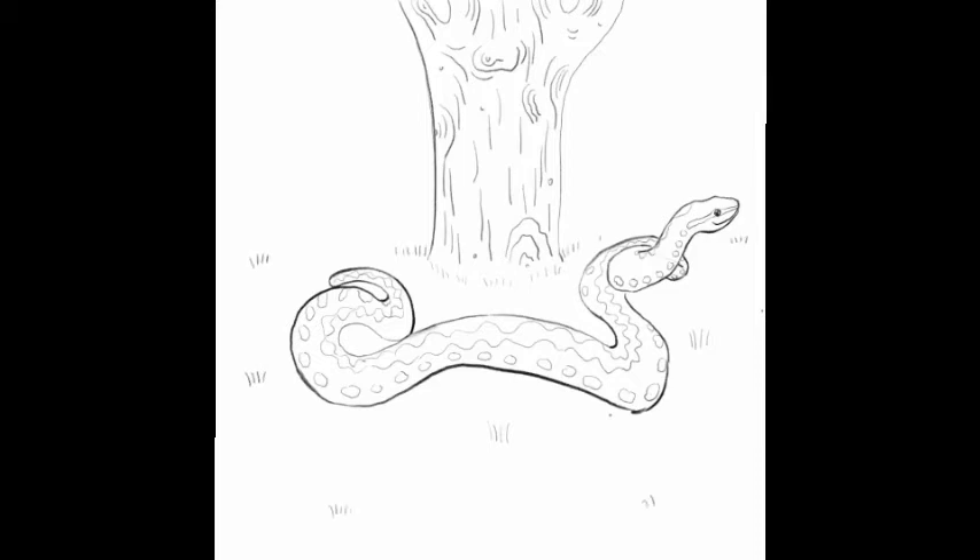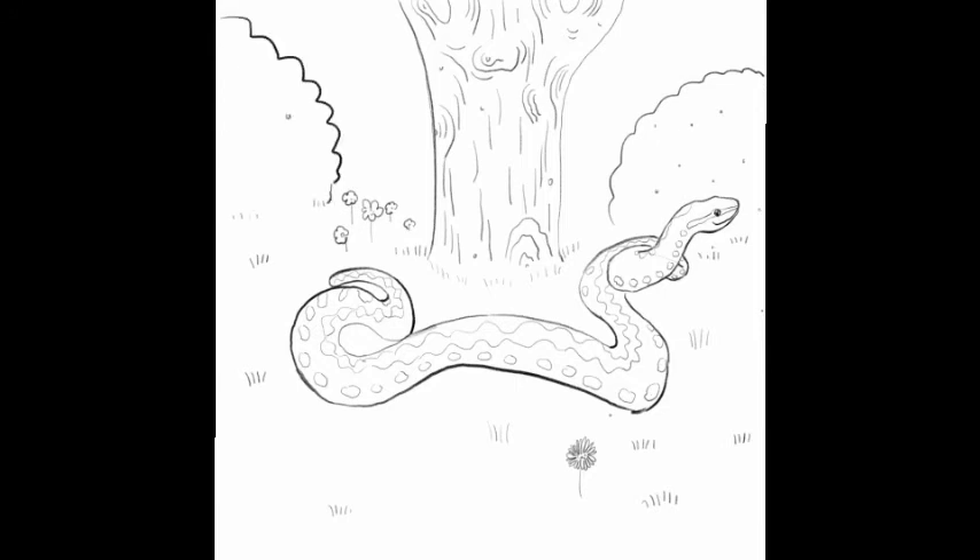You can get creative here. We've gone for a woodland scene — a nice tree in the background, some grass, some shrubs and some flowers. The adder looks like it's perhaps basking in the sun, enjoying the warmth on a summer's afternoon.